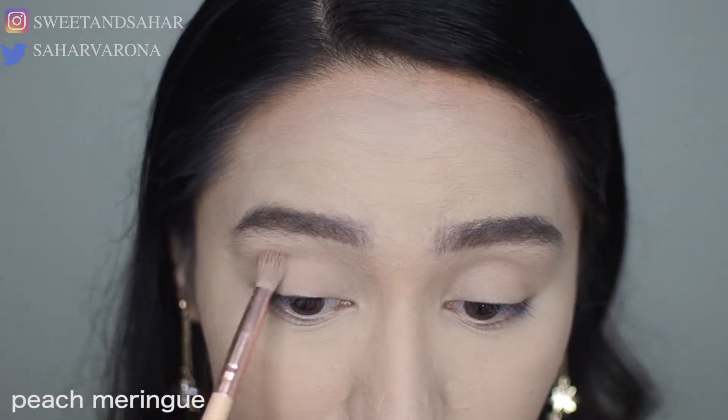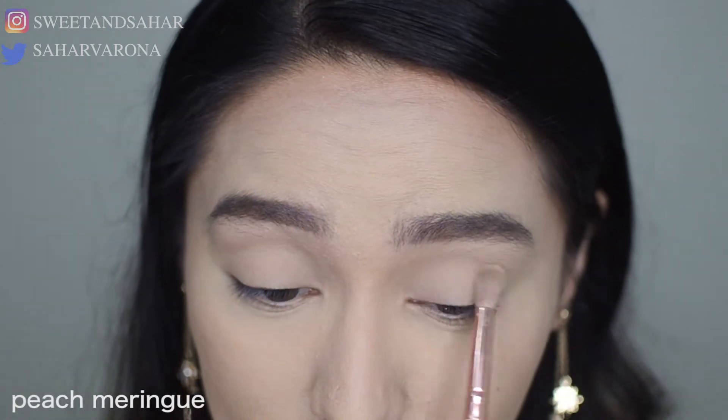Thank you so much for watching, I'll just get into it. I already did my brows and my foundation, and sorry for the cat hair everywhere. I will be using one of my favorite palettes — this is the Too Faced Just Peachy Mattes. I've always wanted to get the Sweet Peach palette but this was on sale, luckily. I didn't really prime my eyes with anything except concealer, so I'm going in with Peach Merang just to set the eyes and set that concealer in place.